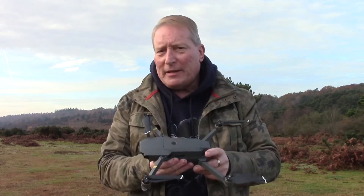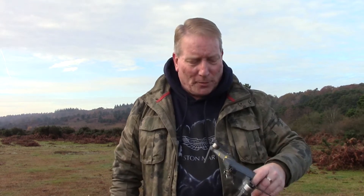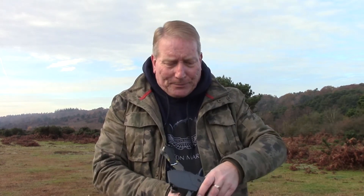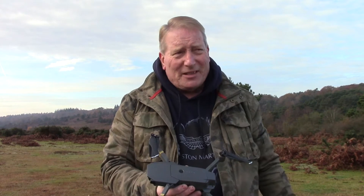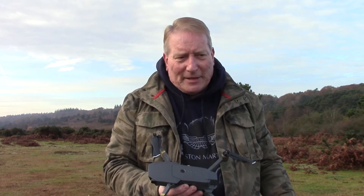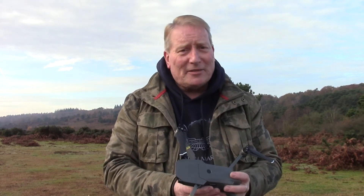Hi, my name is Phil. I've not long purchased one of these DJI Mavic Pro drones and I'm really pleased with it, but there seems to be sometimes a bit of an issue with the app disconnecting from the controller. I think it's an issue for quite a few people — I've been looking on YouTube, watching videos, reading forums, and it seems to be quite a common thing. I got in touch with DJI and they sent me a list of compatible phones. But I think I might have found a solution, and I'd just like to pass this information on.